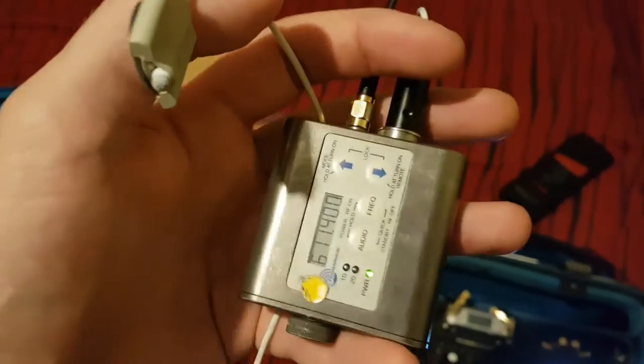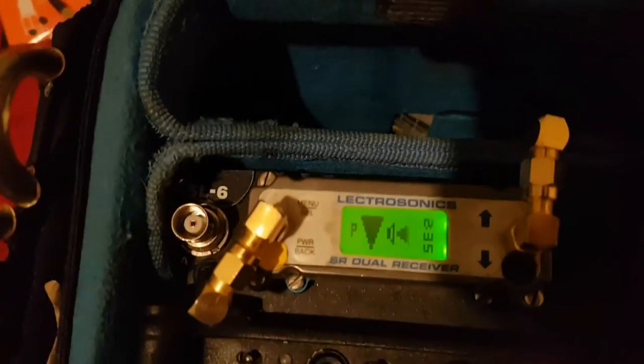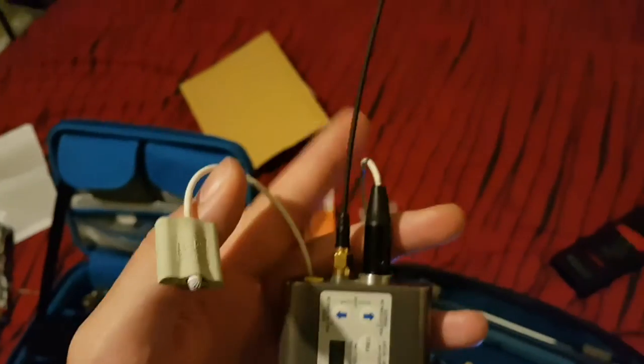So doing it on this seemed to still work really well, even without any antennas plugged into my SL6. I'm still getting full range, and yeah, it's working really great. So I'll keep you updated, but cutting it to exactly the same length as my other antenna seemed to do the trick.